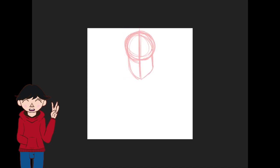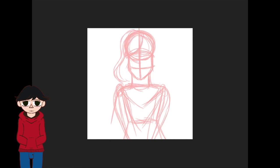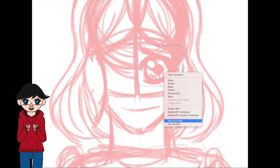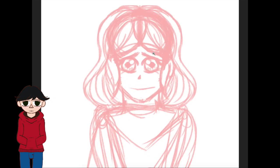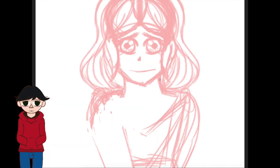Shalom homies and welcome to my speedpaint. Today I am going to be drawing one of my characters for an upcoming series that I'm planning on working on. This character's name is Penny and she works as a secretary for this group which is called Peacekeepers. This group is designed to keep peace between planets and they serve on an intergalactic scale, pretty much just solving the problem of the day.